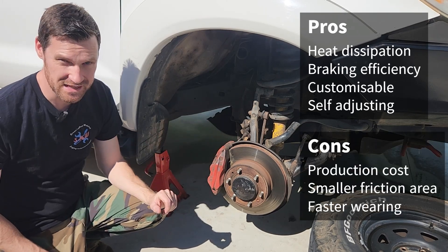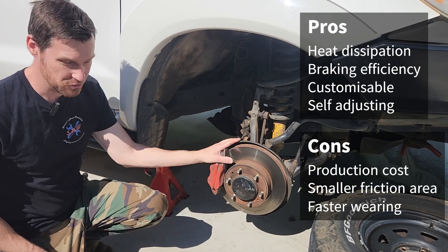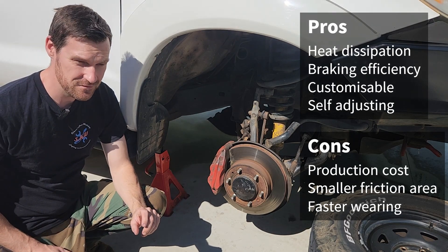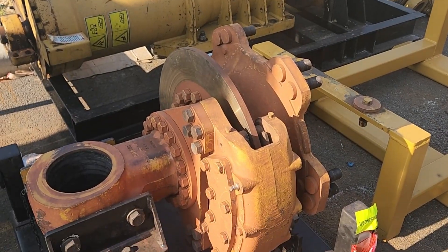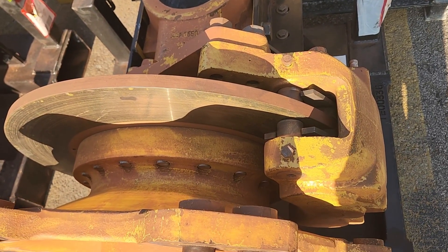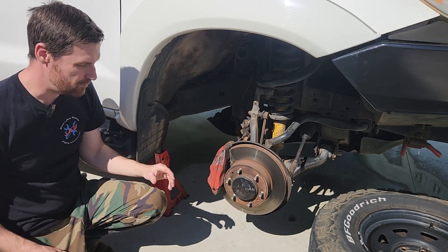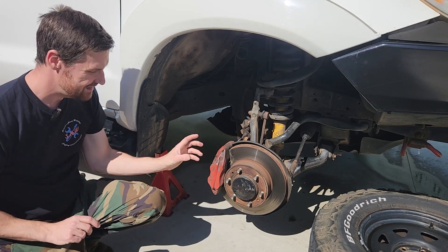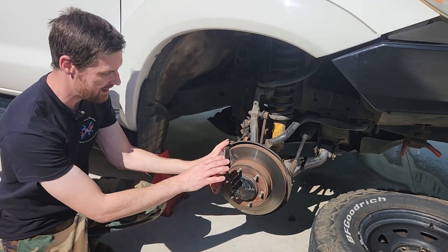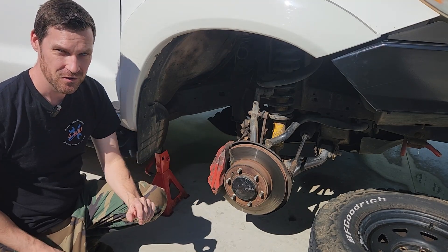On the downside, disc brakes are a little exposed to the elements — everything is out in the weather — they wear a little faster and are more expensive to produce. But this is the direction the industry is heading; we're even seeing very large disc brakes on heavy vehicles in the mining industry. One limitation is that a cable-operated handbrake isn't straightforward, though integrated cable-operated pistons inside the caliper are becoming more common.